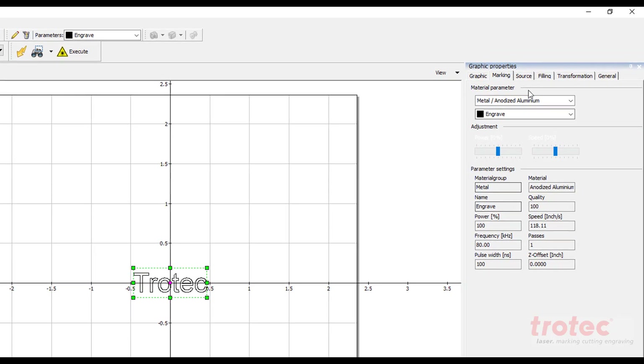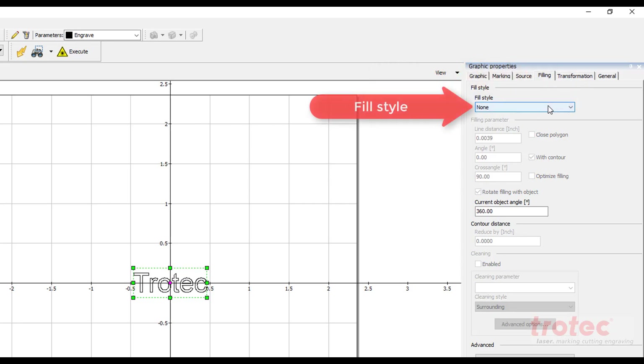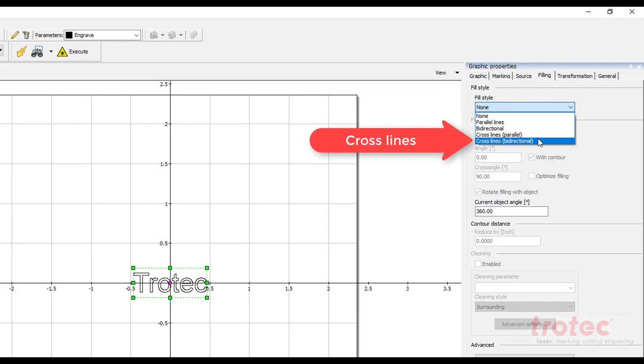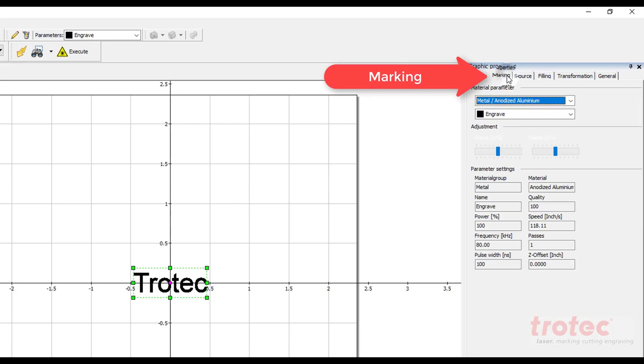Now select filling and identify the fill style for engraving into metal. You can also identify the number of lines within the fill style. Then select marking and find the type of material.